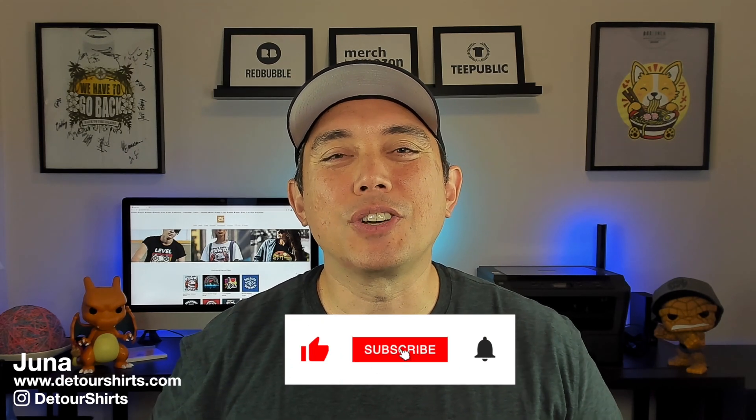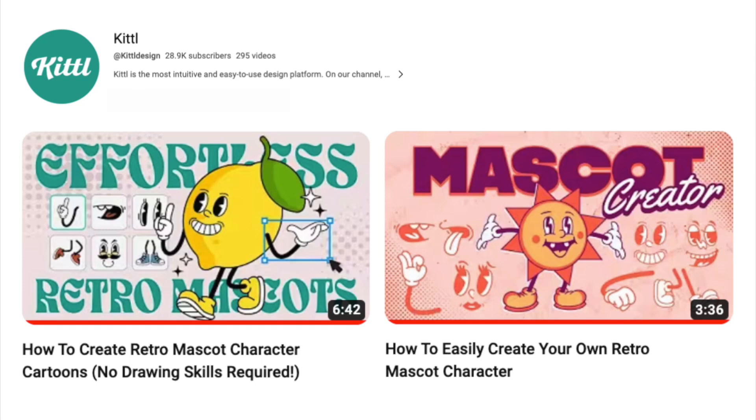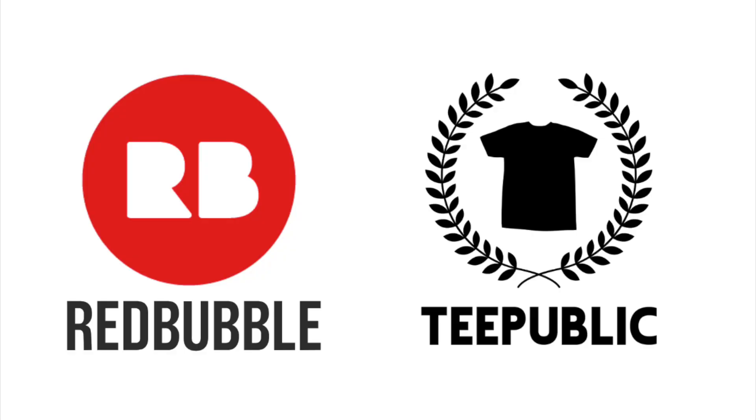In this video I wanted to show you how to do a vintage mascot design. There are a lot of them out there — I've been noticing them on Twitter as well as in videos that Kittl put out. They're so cool. I think this is the next wave of vintage stuff. I've noticed it kind of trending, and while I haven't seen it as a top seller on Amazon, I think it can do well on places like Redbubble and Teepublic where it's more artistic.